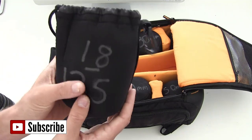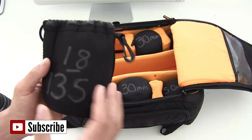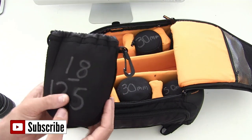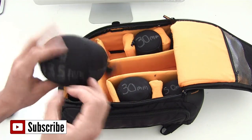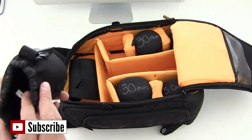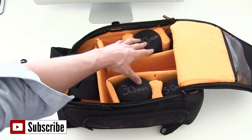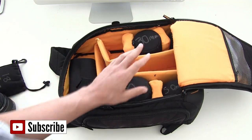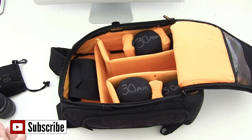The other thing I do is write the specs of the lens on the pouch, so if you've got an assistant or someone who doesn't really know about cameras, they can quickly check the bottom or side and pull the right lens out easily. I've got a couple of different lenses: a 30mm — two 30mms actually — the Sigma 1.4, which is a beautiful lens, a 50mm, and the 18-135mm.